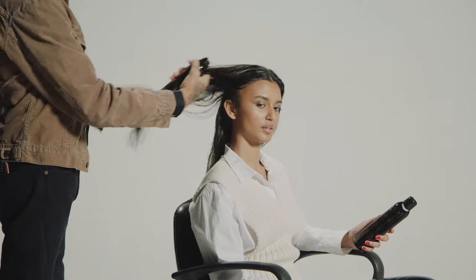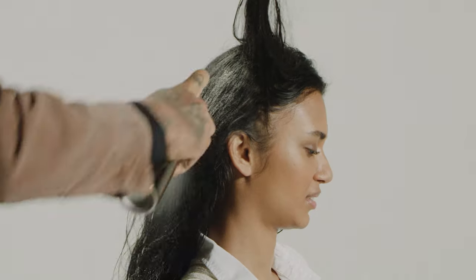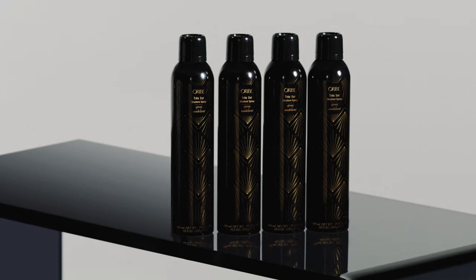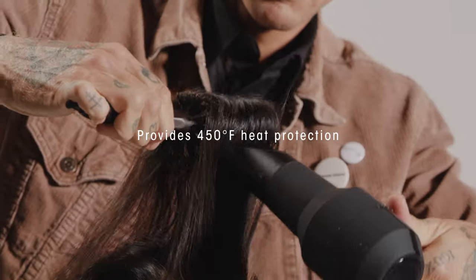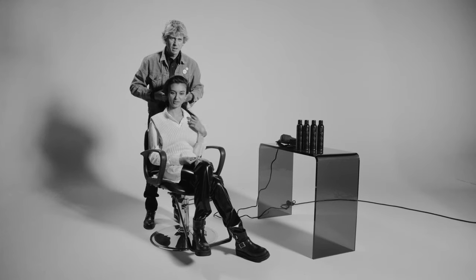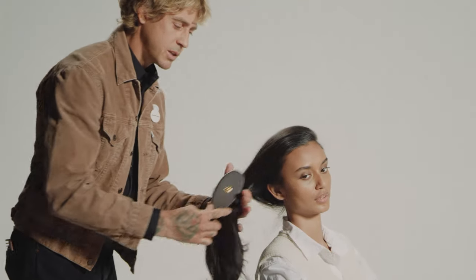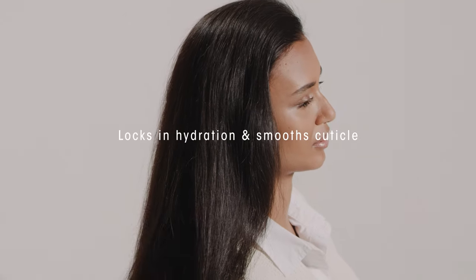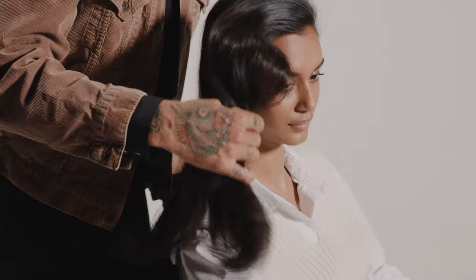I'm just putting it through section by section, mids to ends. And because we're going to be putting some heat on your hair, the new Treset has a heat protectant up to 450 degrees. We've brought some volume to your hair, and it's so shiny. It's so nice and smooth right now. The hydrolyzed P protein — it has amino acids in it, and that's going to really help lock in that moisture.